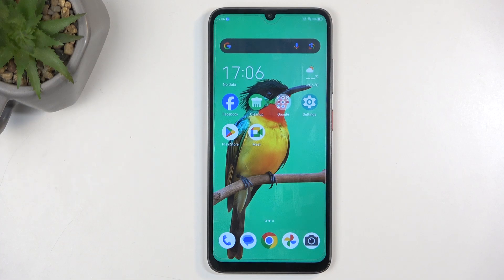Welcome. From me is a ZTE Blade A55, and today I will show you how you can boot this device into fastboot mode.